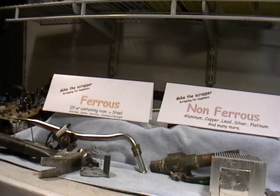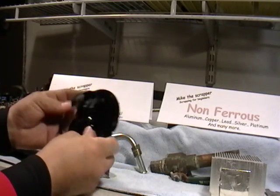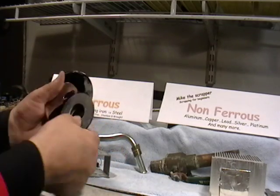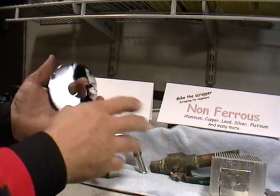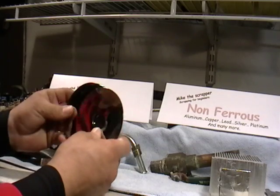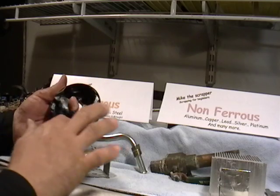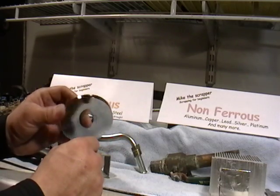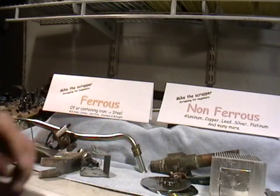These are platters from a hard drive. Platters are non-magnetic. If you need to know what's in these, you can Google it or look it up on the internet and they'll tell you what they're made of. These are usually made of platinum on the outside and aluminum on the inside, and they're worth some nice money if you separate them from the actual hard drive.